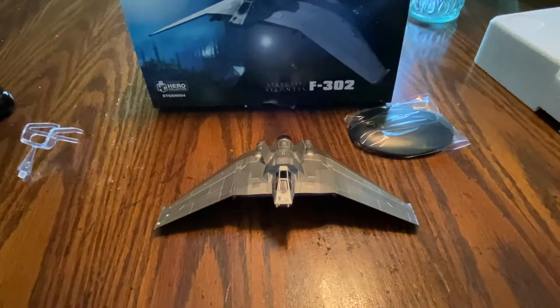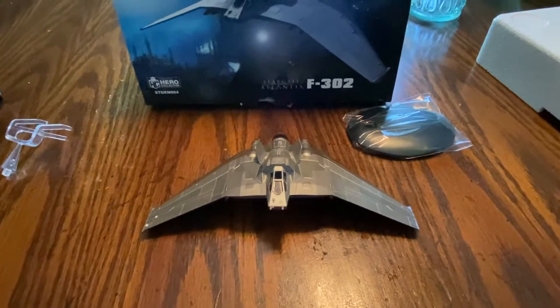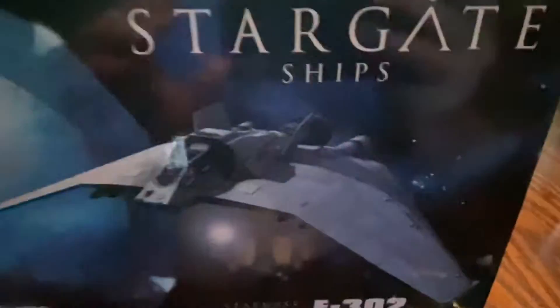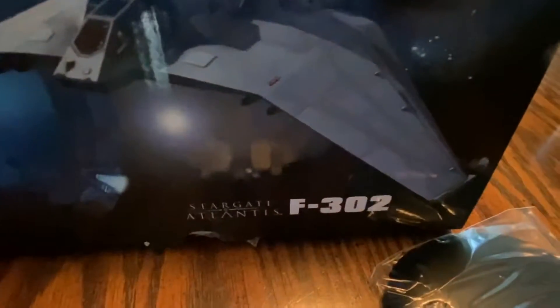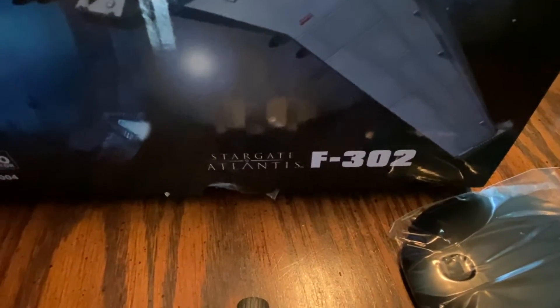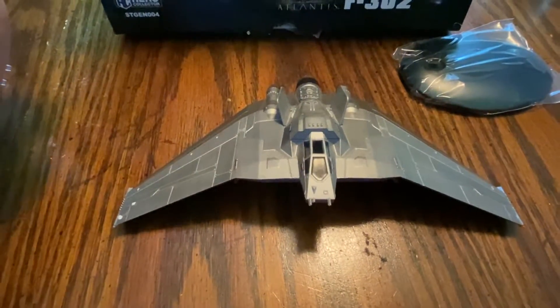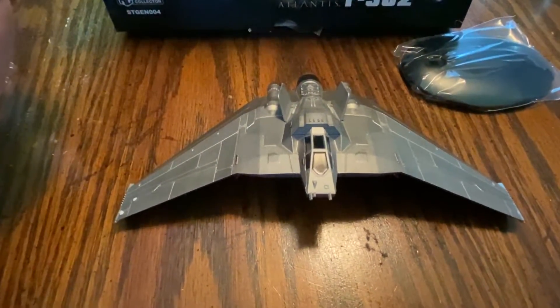What's going on everyone? This is Slackerman with another diecast model review. Today we're looking at the Eagle Moss Stargate Ships Collection, the F-302 from Stargate Atlantis. This is from Eagle Moss, the now bankrupt company that is no longer in existence.